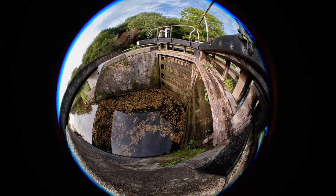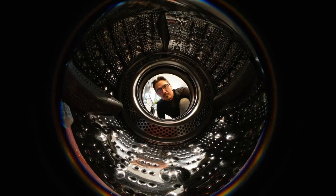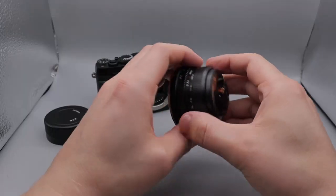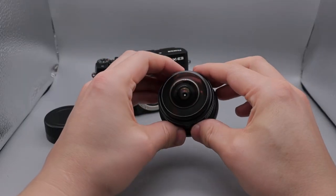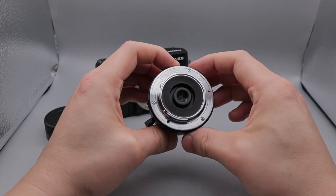Another feature of this 7Artisans 4mm lens is that it shows the vast field of view, if distorted, into a perfect circle. This is quite common with this type of lens and is one of the reasons why it provides such a unique shooting experience. Let me tell you my reasons for using this lens, why it's important to use it and experience it yourself, and why this particular 4mm fisheye lens from 7Artisans may be the best to start with.